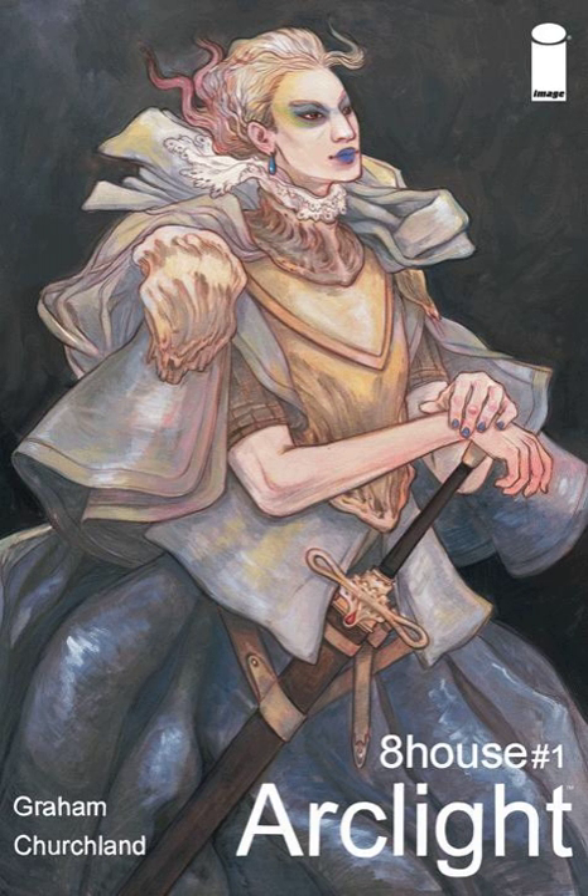I kind of get almost like a Dune vibe from this world. I could see that — kind of a more almost European sensibility in the architecture and culture. Yeah, I feel you.